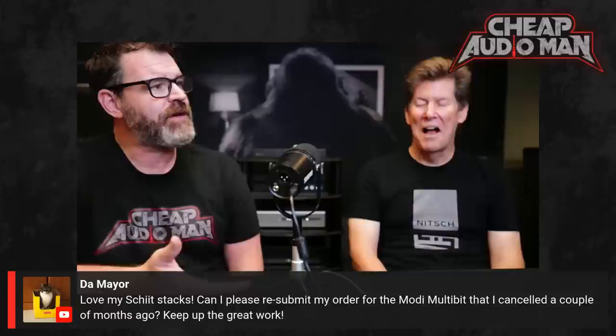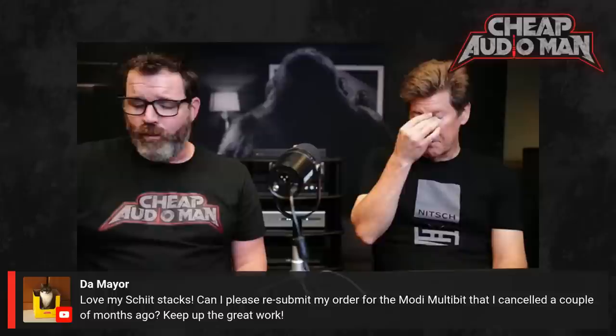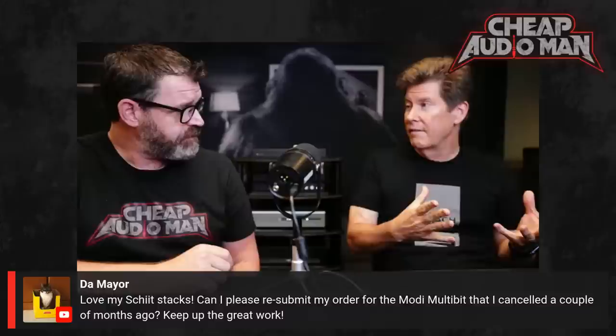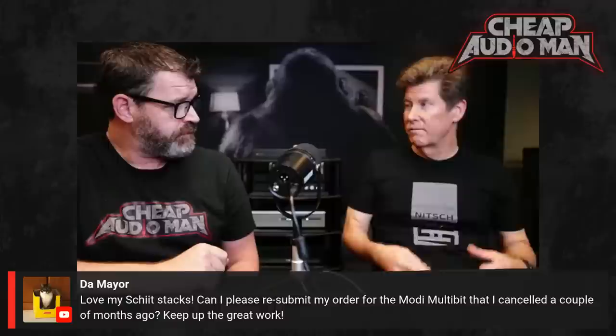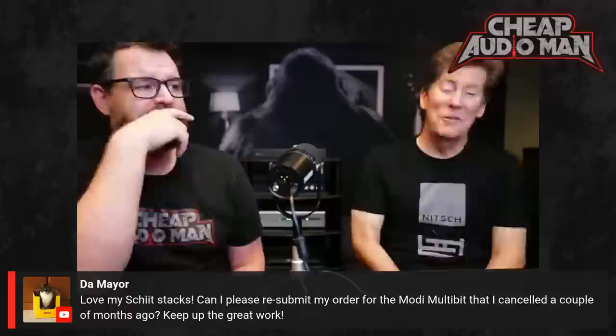The Mayor asks: are the Gungnir Multibit units back in stock? No — it's still estimated December. Our problem is the DSPs we use for multibit — we have a limited supply. We've said we'll prioritize Bifrost and Yggdrasil, and the others will have to wait. We're crossing our fingers hoping Analog Devices delivers in November. If they don't, we're redesigning for other DSPs, but those also have wait times.